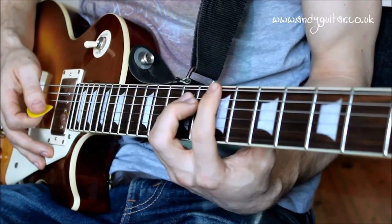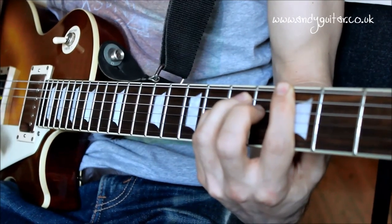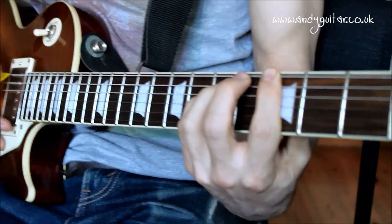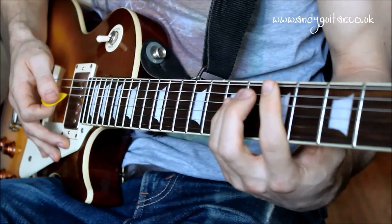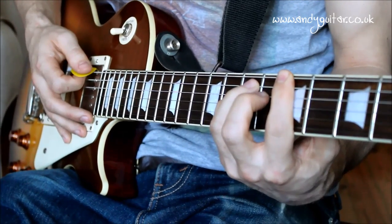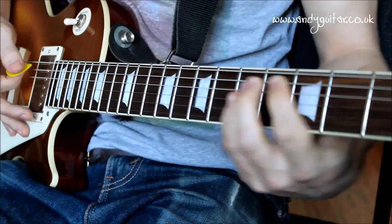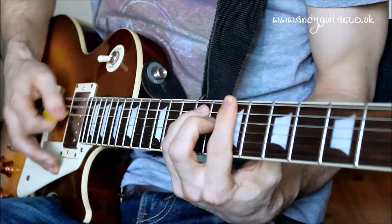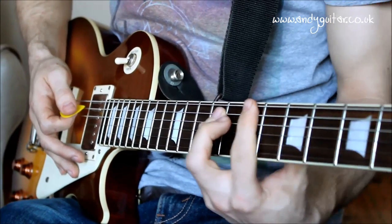It can be useful to know what power chords we're actually playing rather than just thinking of fret numbers. Going back to the third fret in ascending order: the third fret power chord on the thickest E string is a G power chord, very similar to your open G chord. The fifth fret power chord is an A power chord, very similar to your open A chord. The seventh fret power chord is a B power chord, which happens an awful lot in rock and roll songs.